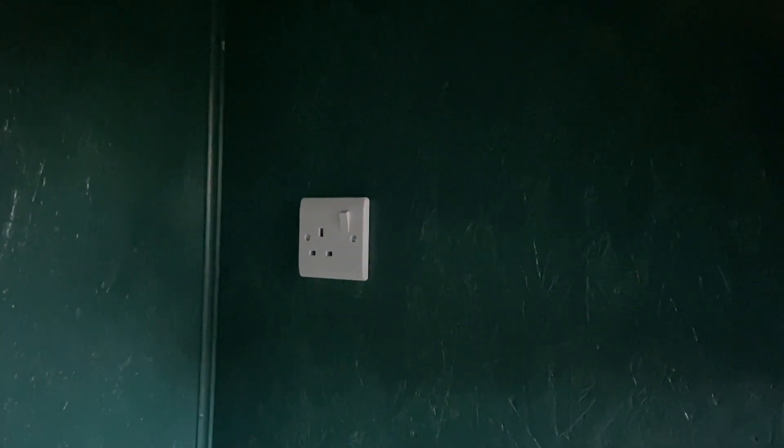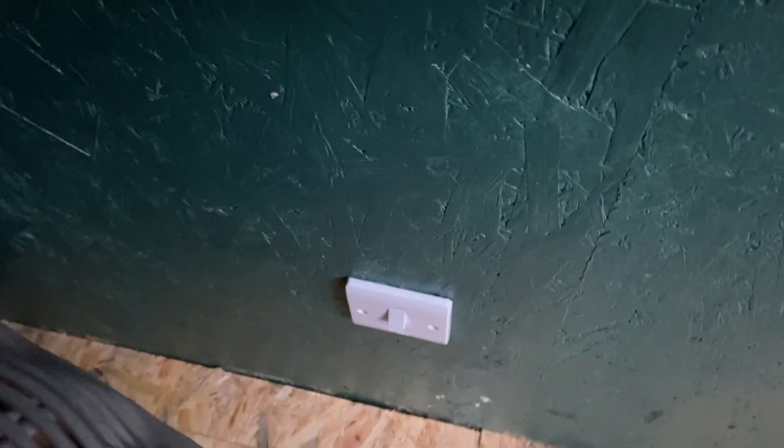There we are. So there's the old bulb in at the moment. We've got a socket there, and originally there was going to be a TV up the corner. There's a switched fused outlet there — that's for the radiator, or whatever you want to put in. And there's a socket down there, a two-gang light switch to do these two. And if we have a look up underneath here, we've got the canopy lights as well.